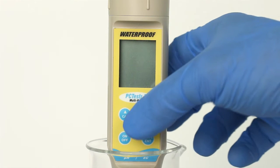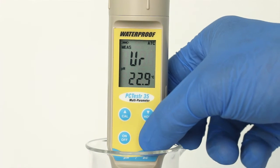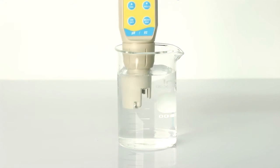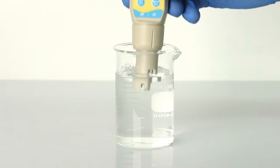For best results, calibrate with certified accurate conductivity calibration standards. Press ON-OFF to turn the meter on and MODE ENTER to select conductivity mode as needed. Rinse the sensor with clean water, then immerse the sensor into your standard and press CAL.